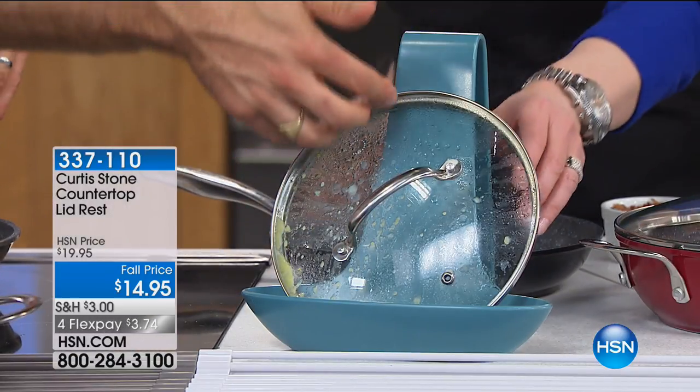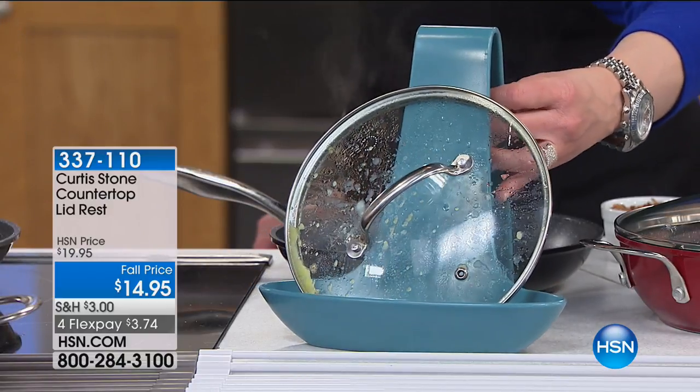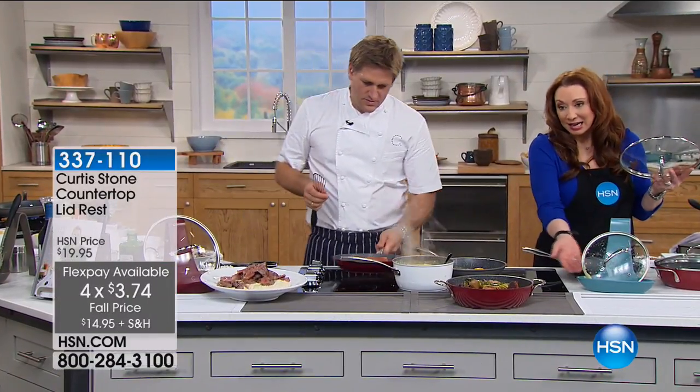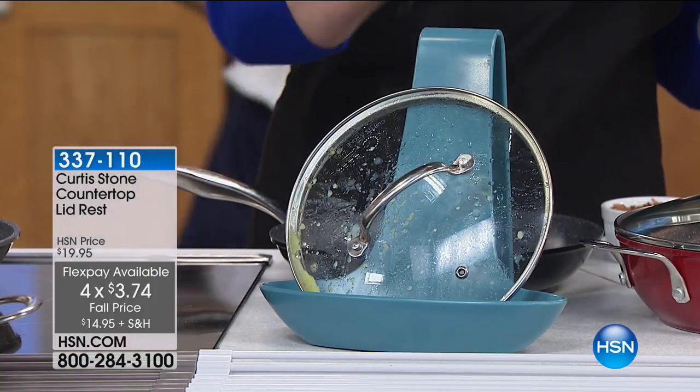All the condensation gets caught in the actual lid rest — so even when you're using your slow cooker with that big oversized lid or your pressure cooker, all that condensation actually collects in that little reservoir. Limited quantities on the lid rest.